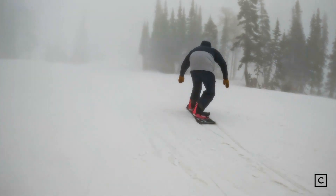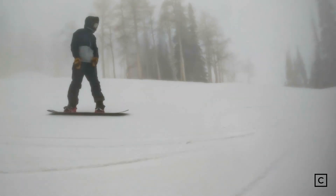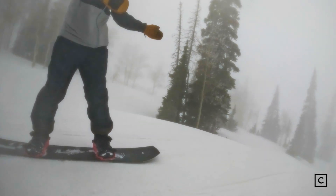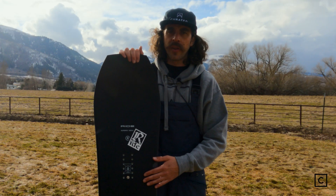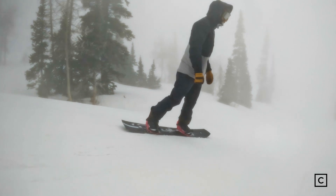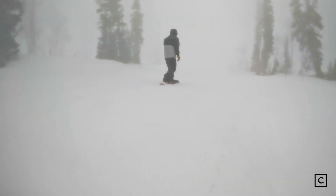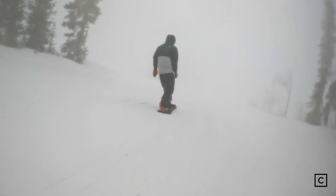I would definitely recommend this board for any intermediate rider looking to take their skills to the next level. A total beginner might want to stick with the War Pig — it's gonna be softer, more playful, and more friendly. The Super Pig is really designed for that next level rider going into the advanced world. It's gonna be a little more responsive, but it's not too snappy or controlling where you feel like you won't have control.